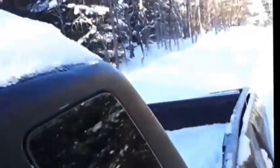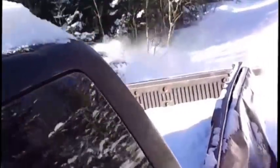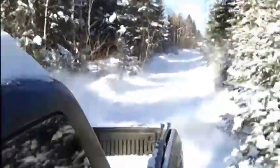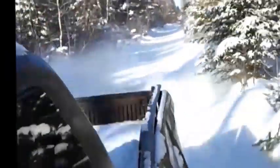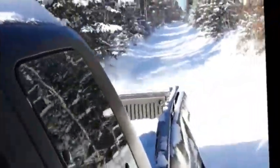Whoa, holy cow! Yeah, I've got to trim back some of these branches. I can't really hold my arm out there the whole time because of these branches.